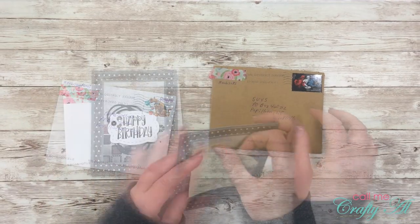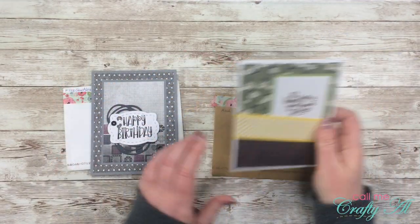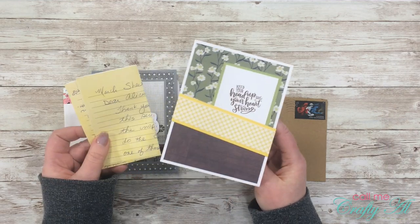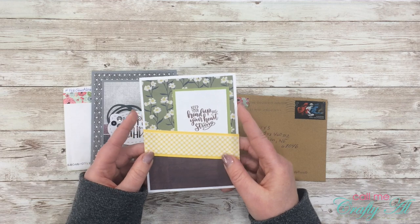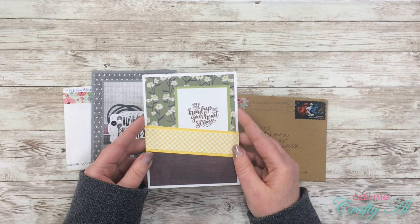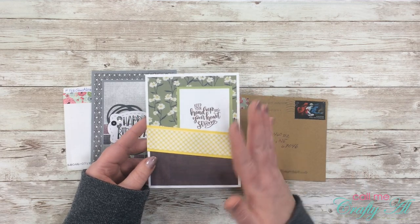Then from Linda we also have a March 2020 sheet load card with a letter in it — Linda, I'll read that later off camera, but thank you for taking the time to write. The sentiment on this one says 'keep your head up and your heart strong.' Oh Linda, this is perfect for right now.